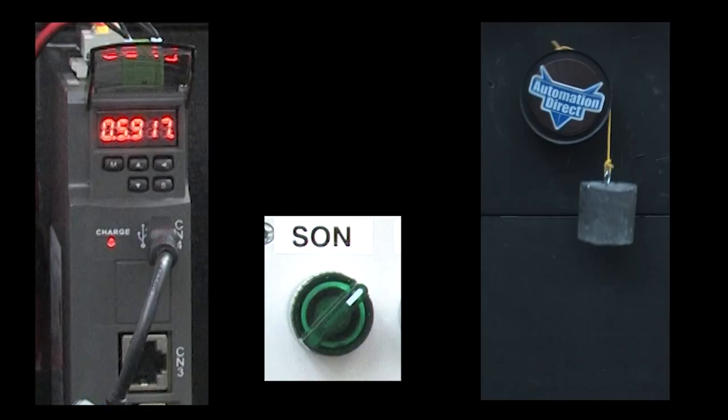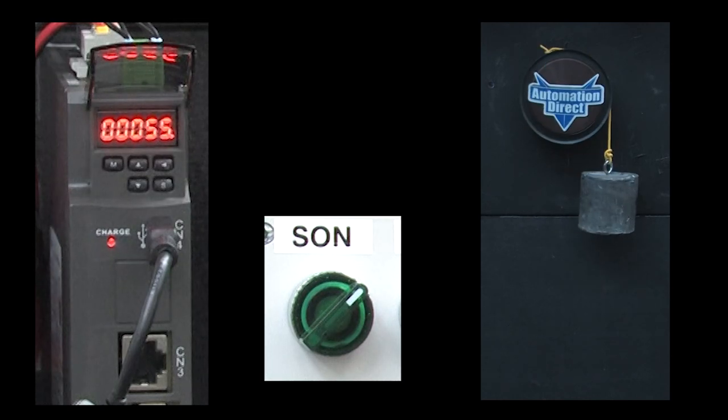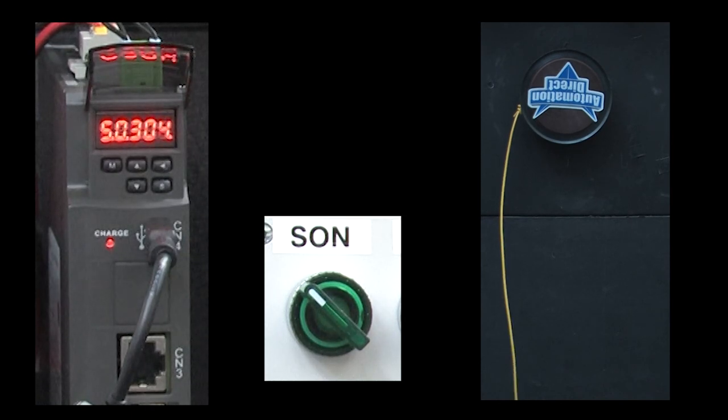A servo motor does a great job of accurately holding its position as long as it is enabled. But as soon as you disable the motor, it releases control. And that can be a problem if you need to hold a load in position, like this weight or the Z axis of a gantry, for example.